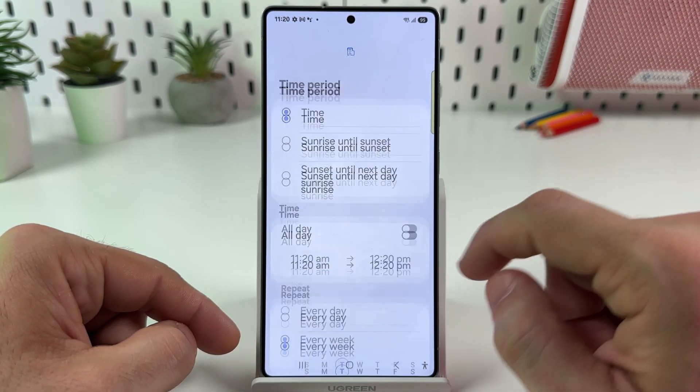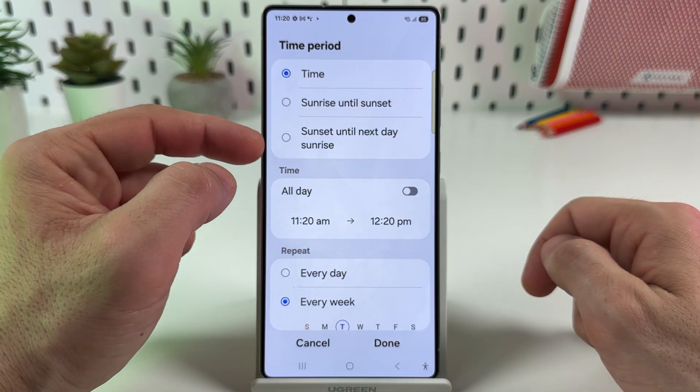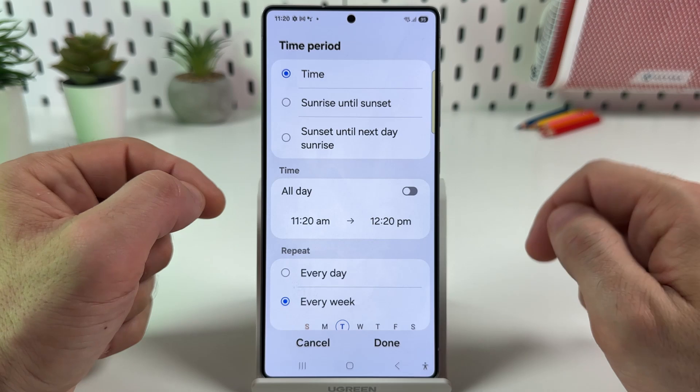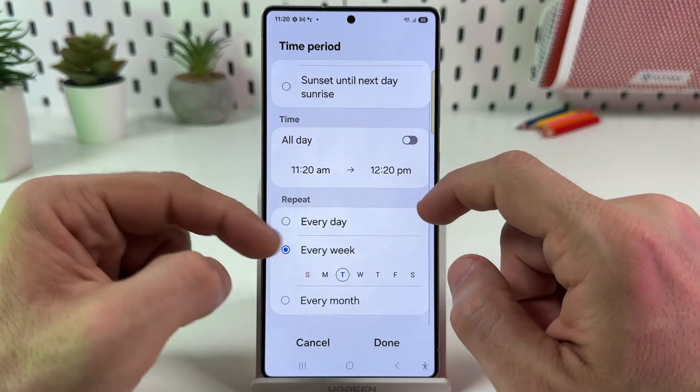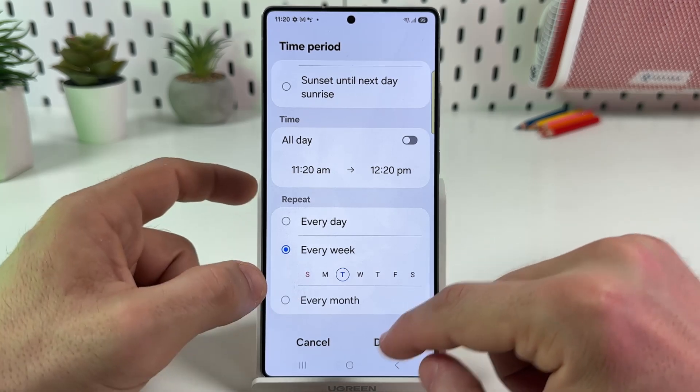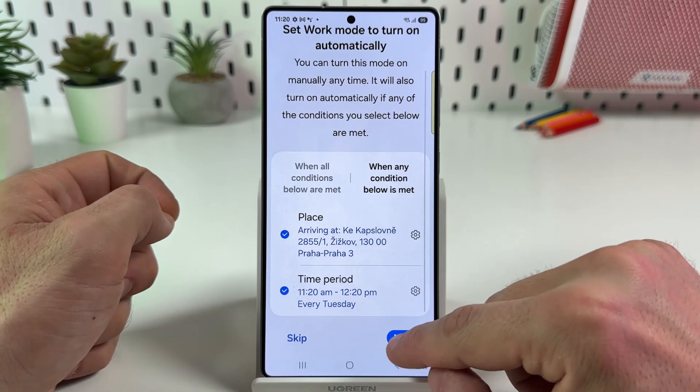Now let's select time period. You have different options here: sunrise until sunset, sunset until next day sunrise if you are working at night, or set a custom time. You can also set it for every day, weekdays, or every month. Once you finish, tap on Done, then tap on Next.